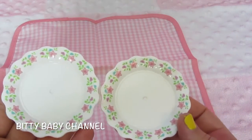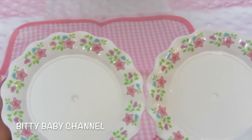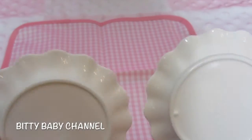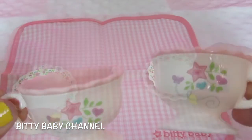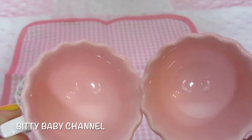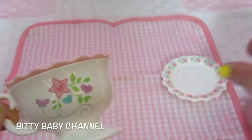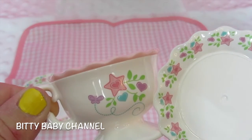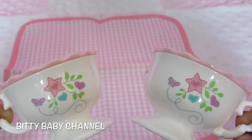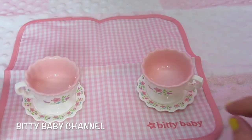Next it comes with these adorable little plates. Look how cute. Two little tea cups. They're so cute. They're pink inside and on the outside they're white, and they have the same design as the plates. So cute. I love those. You just set the cups right on the little plates.